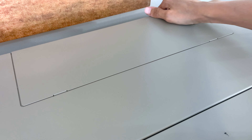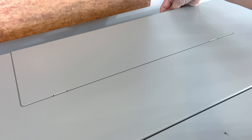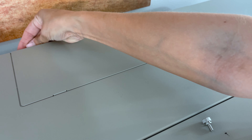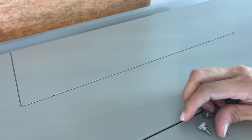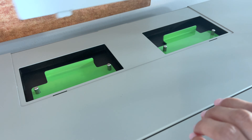There are two knobs back here that you're going to undo. You're going to twist those, and then you're going to lift it up and take it out.